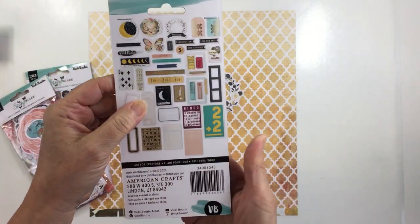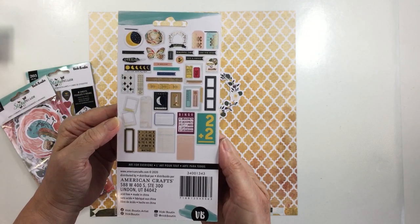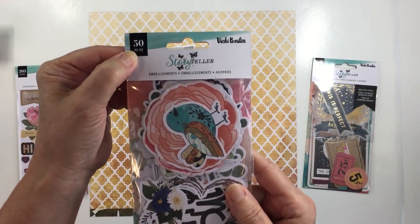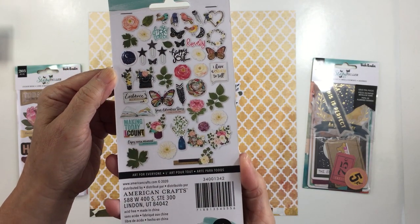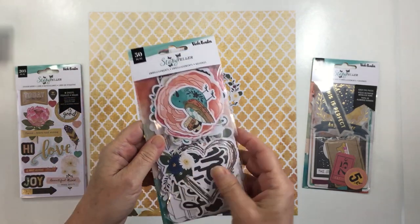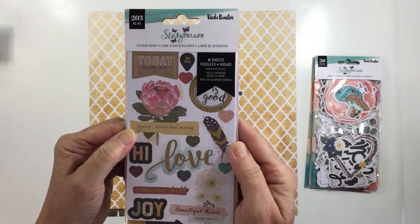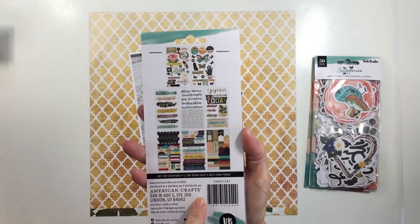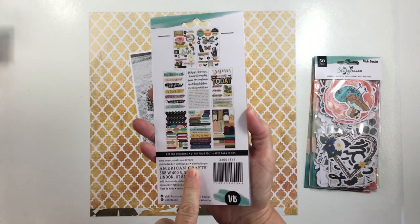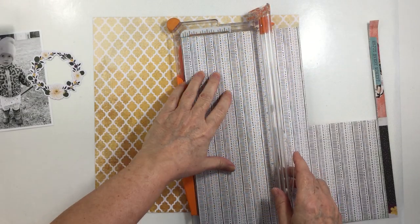I just want to show you all of the die cut packs from the Storyteller collection. There are so many die cuts as part of this collection, and if you're finding that you're struggling to use them all up, I have a project here today where I used quite a few of these different die cut pieces and I just wanted to share how you could go about doing that. This is the sticker book that is also part of the Storyteller collection — so many different embellishments in these packs. They are fantastic, and I'm going to go ahead and use a bunch of those today.